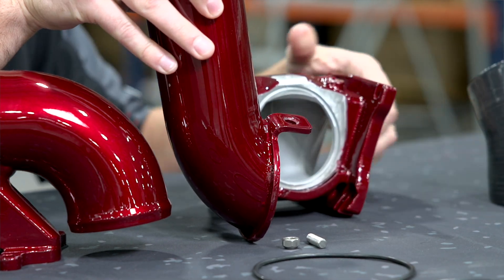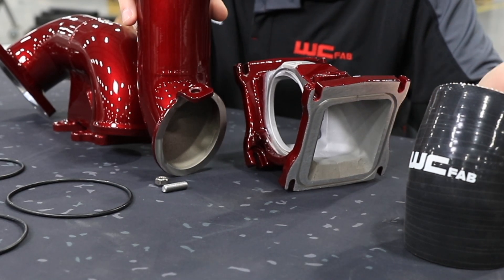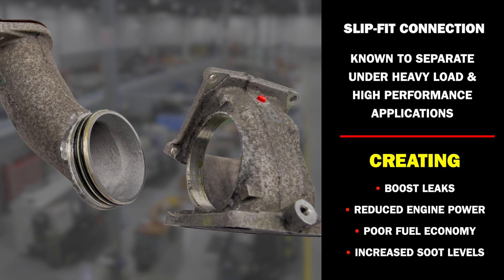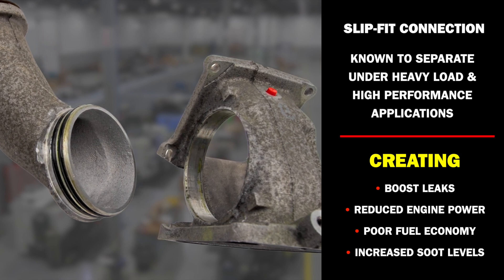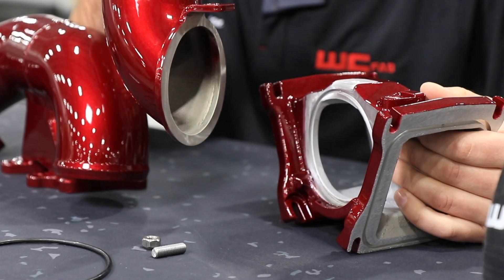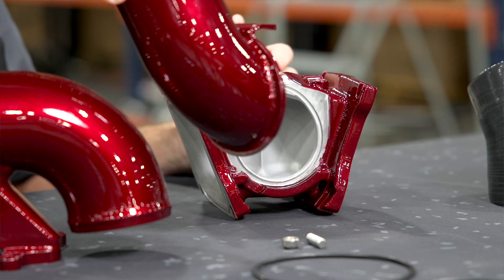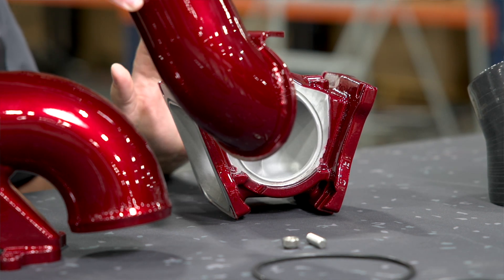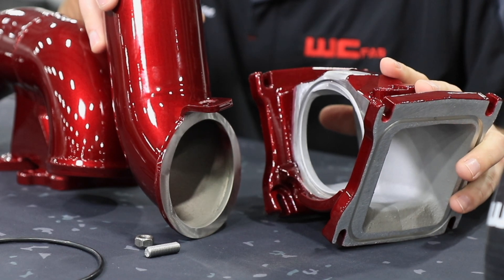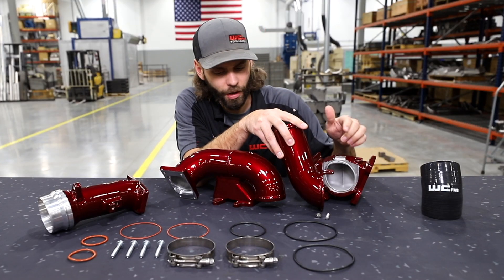We went back to the drawing board many years ago and designed our two-piece Y-bridge. The factory bridge is also two-piece, and that's one of its largest downfalls. With the OEM design, the inlet is just two O-rings sliding into the bridge with nothing else supporting or keeping that inlet connected to the bridge crossover section. What we've done is design our two-piece bridge so that the lower section is easy to install, just like factory — you can access all of your lower bolts without special tools and don't have to worry about swivel sockets or losing hardware like some other bridges.